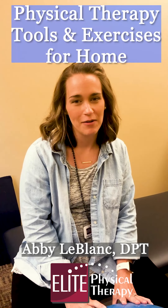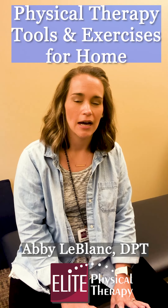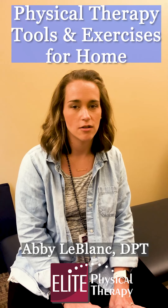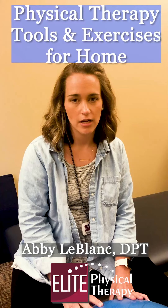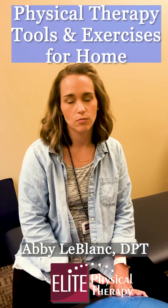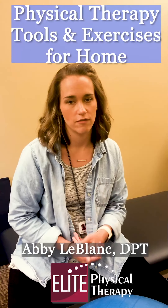Hey everybody, it's Abby LeBlanc. I'm a physical therapist here with Elite Physical Therapy. Today we just wanted to take a little minute to show you some exercises that you can do at home. These are some cool tools that we like to use in the clinic and they can really be used for all types of different issues. We tend to use these on patients after surgeries or if they just have arthritic type pain or just your daily aches and pains. These exercises really incorporate the whole body, which is an important concept with physical therapy.